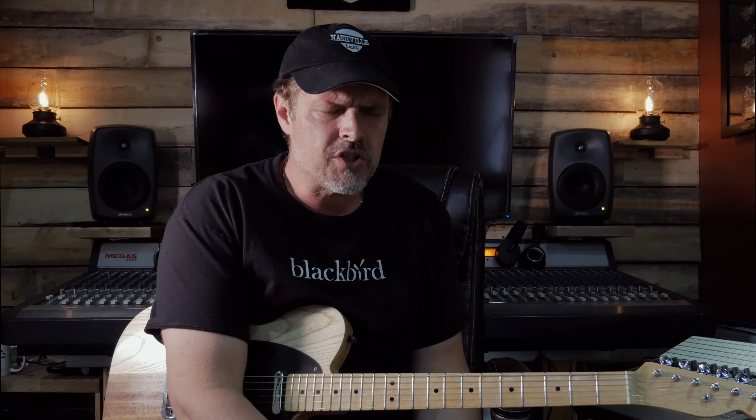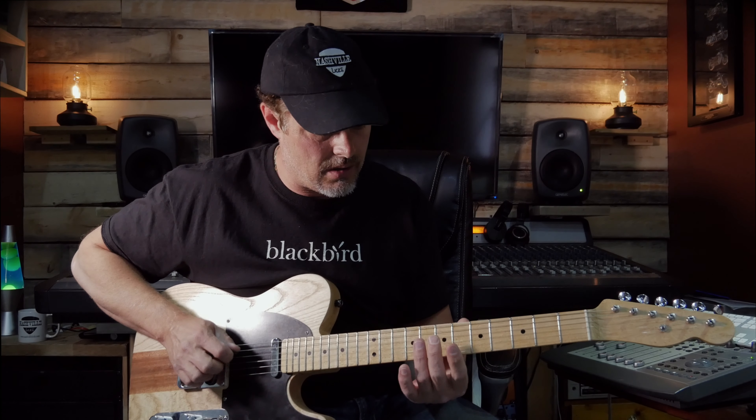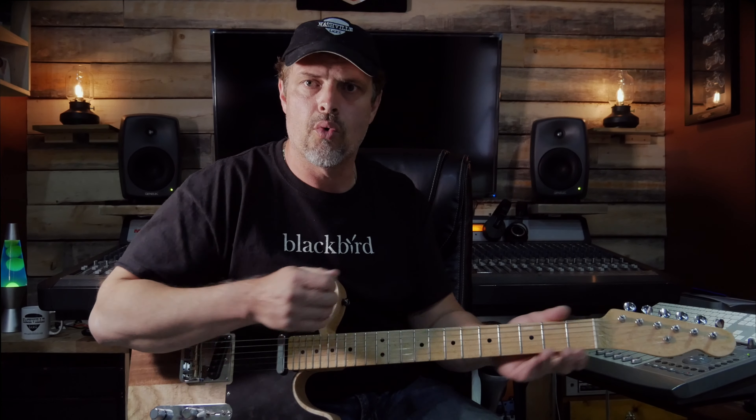Anyhow, I hope you enjoyed that. I did a 10-part series on some of my favorite licks in G, over a G shuffle — I love shuffles, 32 beats per minute. I took the time to do some tablature and also backing tracks, so check the link below. Check out my website, www.nashvillelicks.com, and leave a comment — love to hear from you. Anyhow, take care, stay out of trouble, and keep on picking. Thank you.